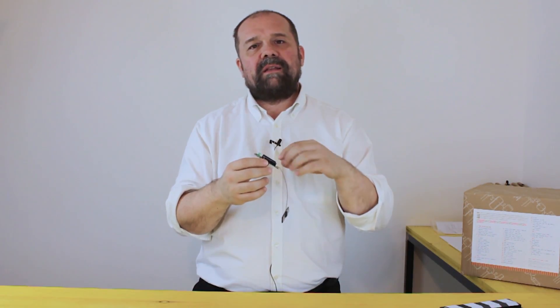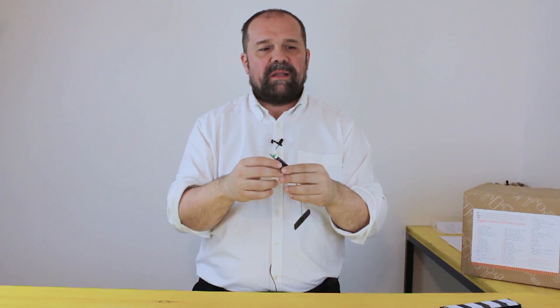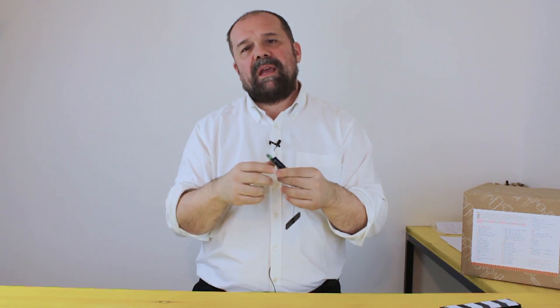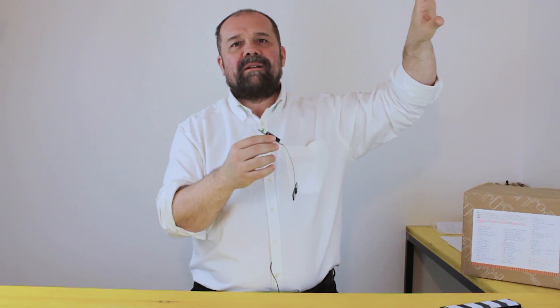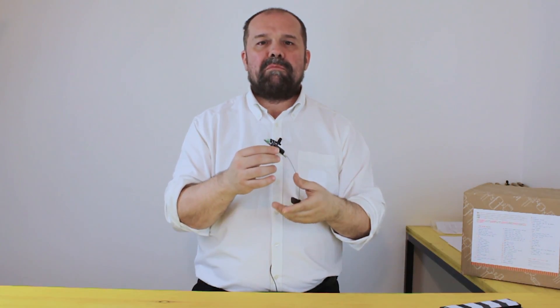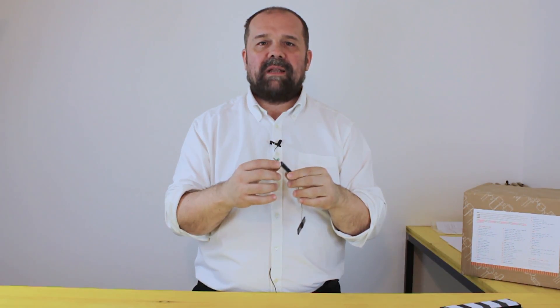This also supports rechargeable batteries, so you can charge it with a USB cable. You can put sensors, put it in a nice box, place it somewhere, and it will send you data for months on just a couple of batteries or a suitable rechargeable battery.